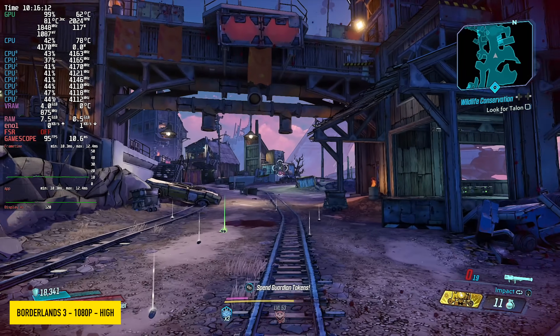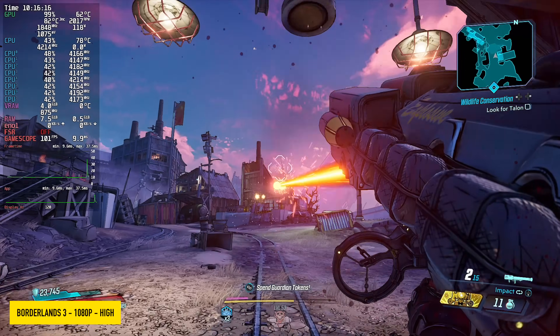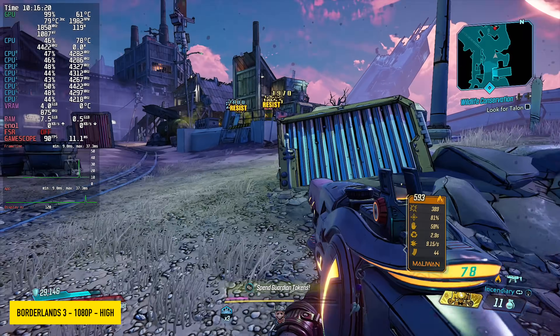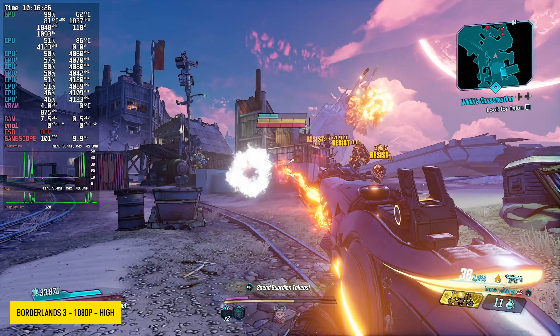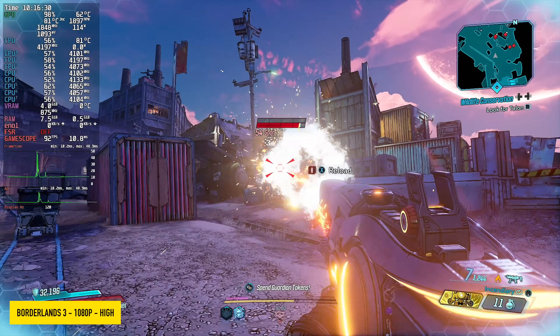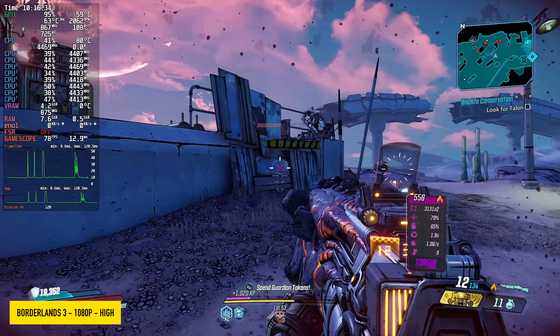Next is Borderlands 3 at 1080p high settings. This wasn't without a couple of issues — recently within the last couple months I've noticed that with newer AMD drivers there's a lot of hitching going on, and it is here. I'm not sure if you can really see it on video but it feels a bit funky every once in a while, and I've seen it quite a bit on lower end GPUs. But for the most part, if you're just looking at that frame rate, we're seeing over 78 FPS on average.